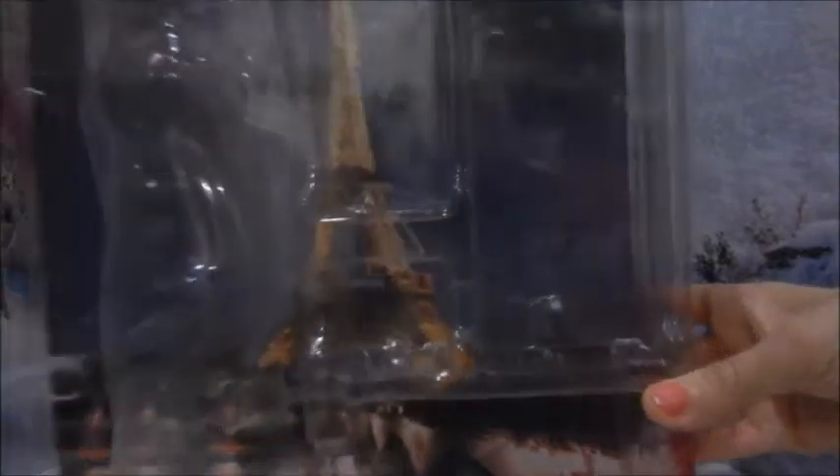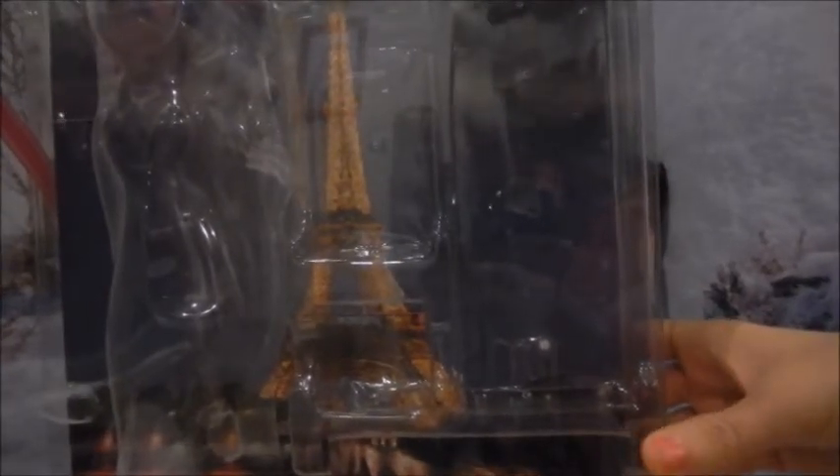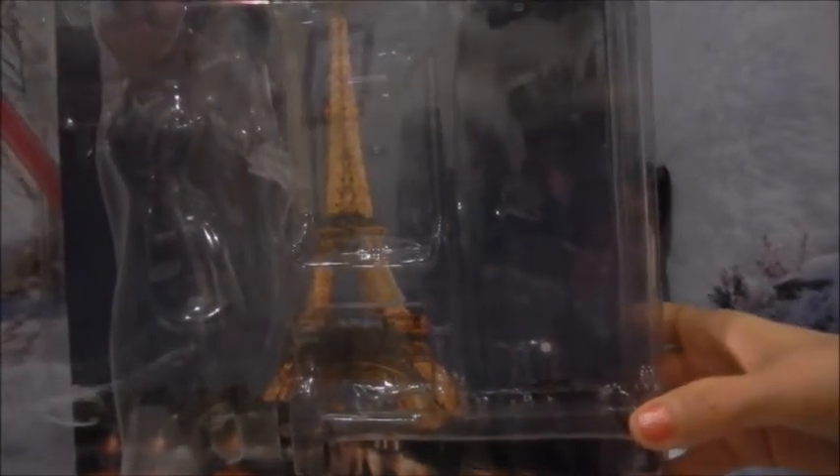This is the box that comes inside, and up here you can see where it says U-Dolls. You get to choose a background of your choosing — my daughter chose the Eiffel Tower. The neat thing about this box is that not only do you get to choose what the box looks like, you also get to choose a name for your doll.